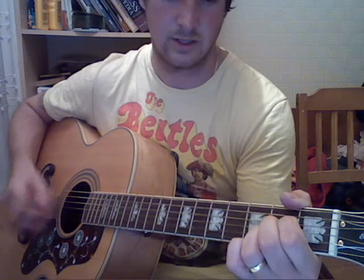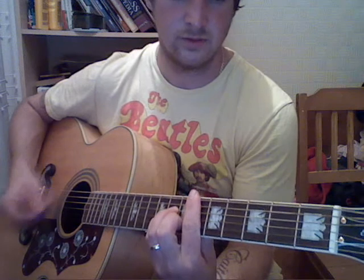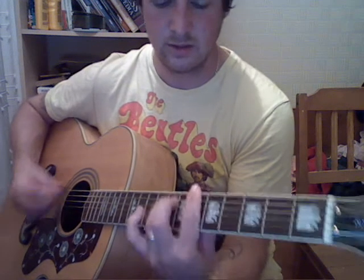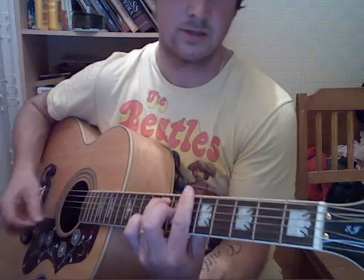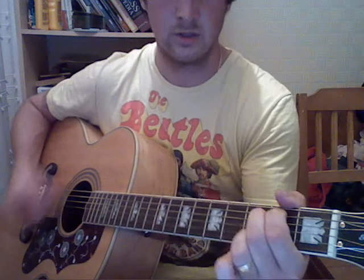D, then E minor 7, A. So it'll be in trouble like this: 'If I fell in love with you, would you promise to be true? And help me understand, cause I've been in love before, and I found that love was more than just holding hands.'